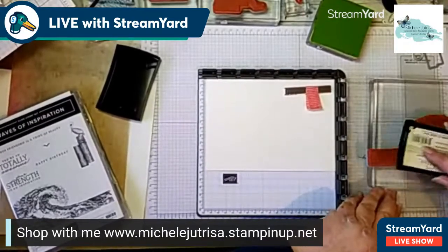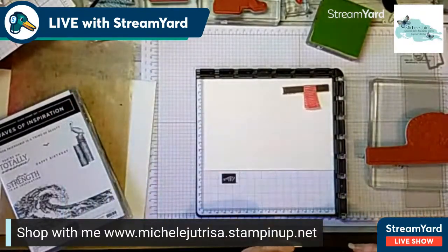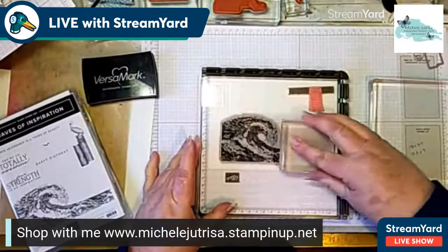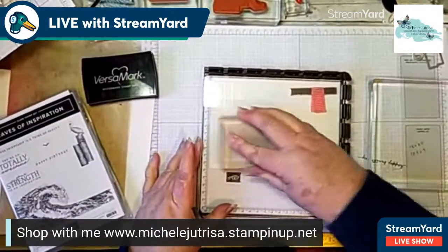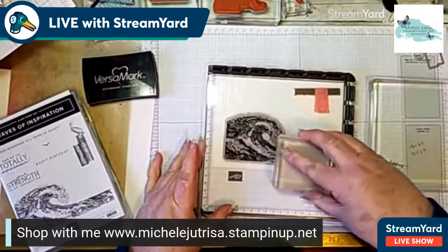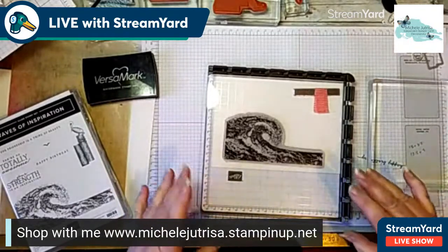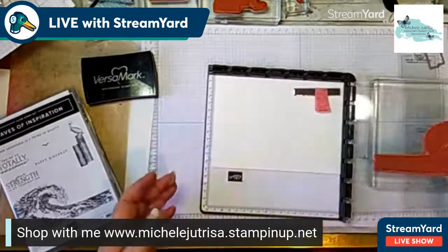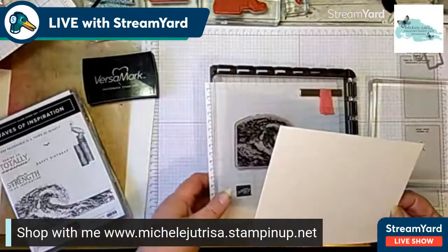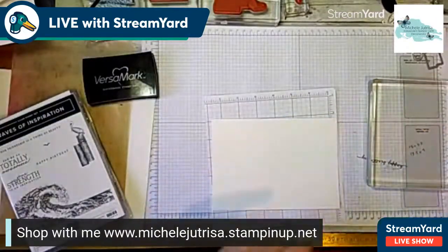I'm going to stamp this twice. I've just got my tool here to give a bit of pressure. I'm going to stamp it once and then snap it a second time, because I've got that magnet holding everything nicely in place. Give it a good press down for a second time just to make sure the Versamark ink is well and truly adhered to the watercolor paper. Watercolor paper is textured so you need to spend a little bit more time making sure you get really good coverage. The beauty of using a Stamparatus is that you can come back and re-stamp in exactly the same place.